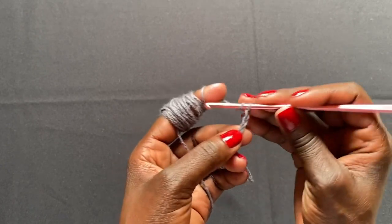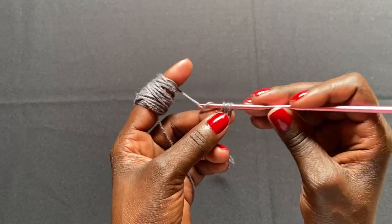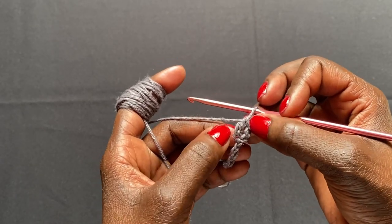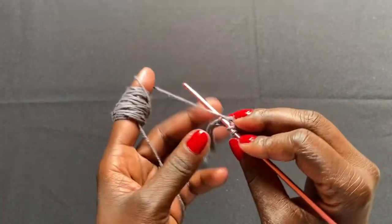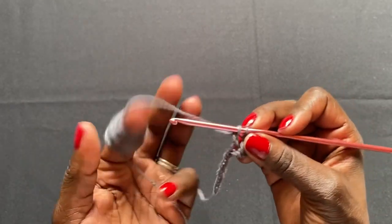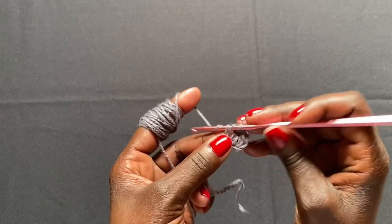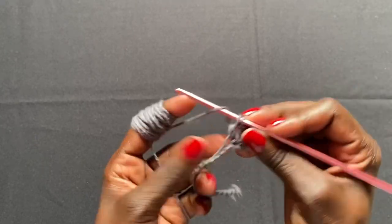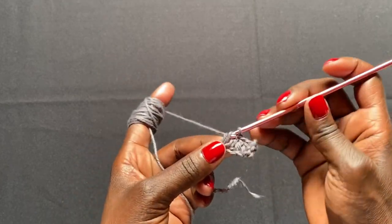Skip the first two stitches from the hook and do a double crochet into the third stitch. The chain two you skipped counts as a stitch, so you already have two stitches. Then work a double crochet into each stitch all the way down the chain. For my actual project I skip the first two and work 80 double crochets down the chain.